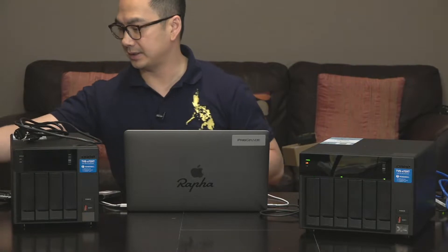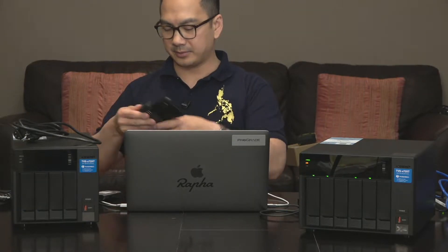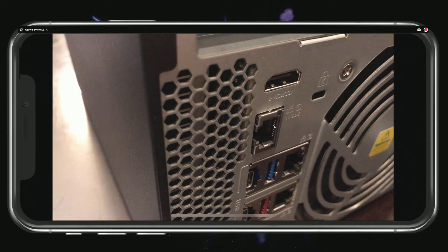Let's go ahead and get started with the setup. First, I want to plug this in. I'm going to get a camera set up here so we can see it from the back side. Here's the back side of my QNAP. I've got an ethernet cable that came with this. I'm going to go ahead and set this up via the one gig connection because I just don't feel like unboxing the 10 gig switch right now to set that up.